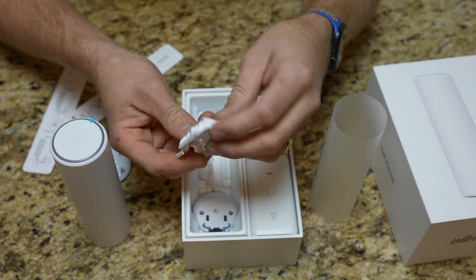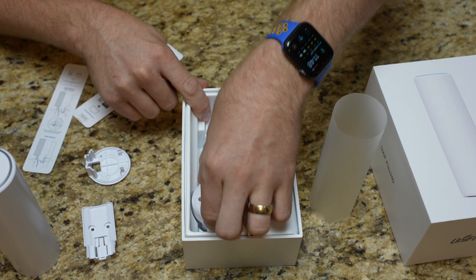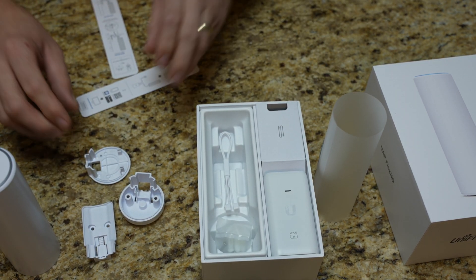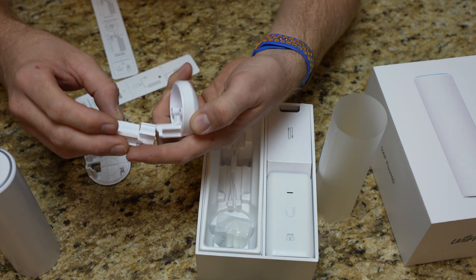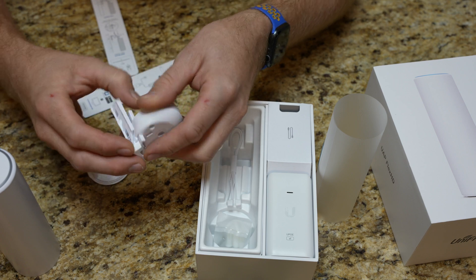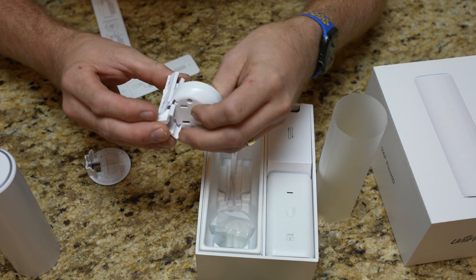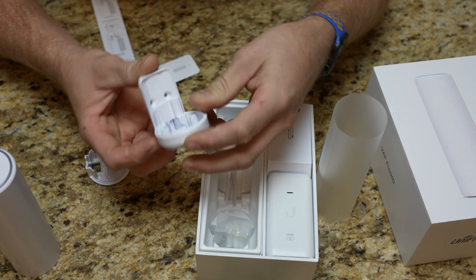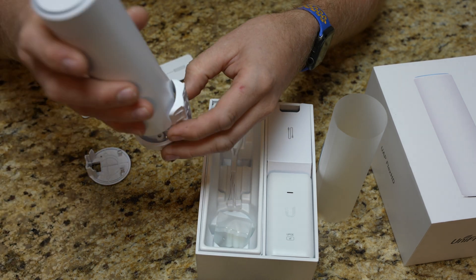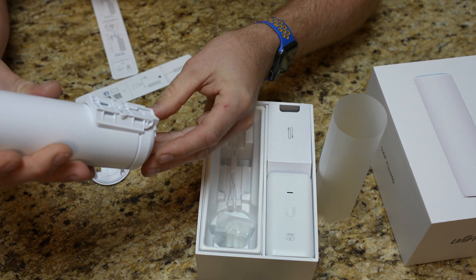We have a wall mount bracket of some kind. There's another bracket that looks like it goes with the wall mount itself. So we have these two pieces that came with it — it slides into it. You have that wall mounted piece, and that sits down below, and then that can slide into that. Yep, that slides into that — and there we are.